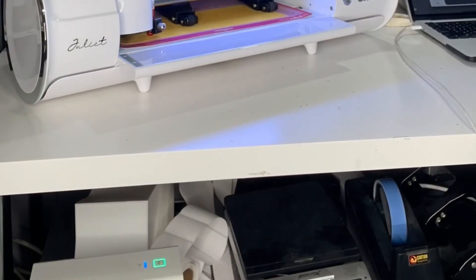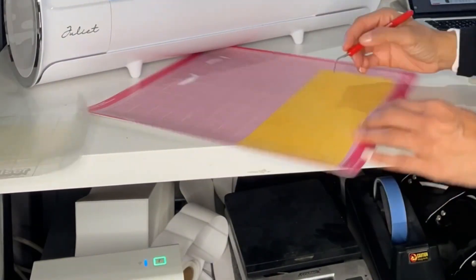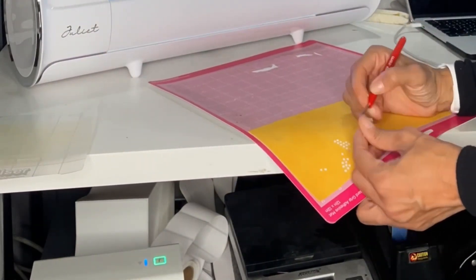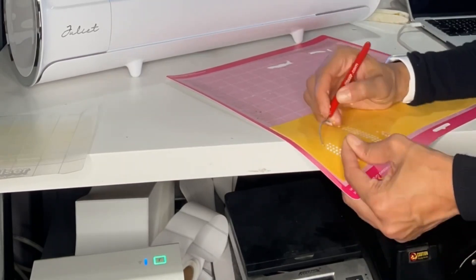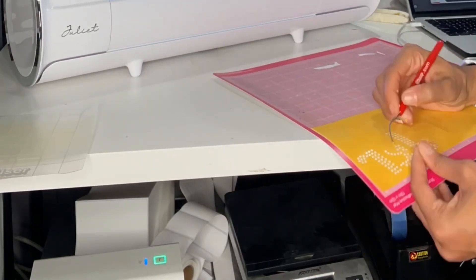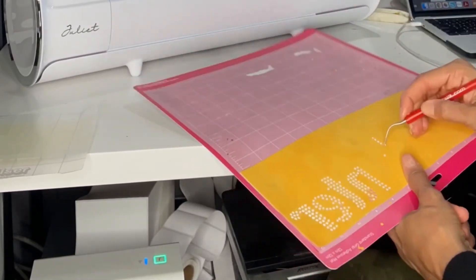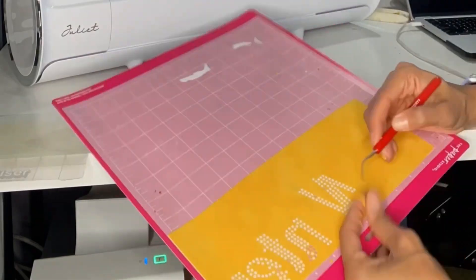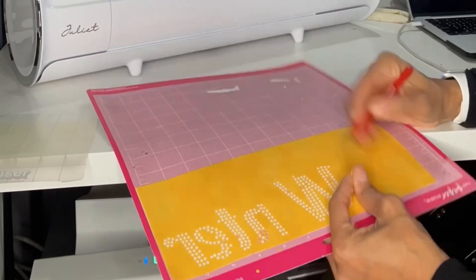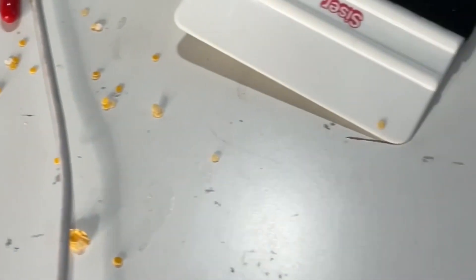So let's start with fail number one. I used the flock to cut out the template for my rhinestones, but what I didn't know was, first of all, that it didn't need to be mirrored — and I did mirror it. I also did not need to remove each of the dots individually. It took forever; I could barely see them. That was the first mistake, and it really ended up with an enormous mess all over the place. So don't do it like this.